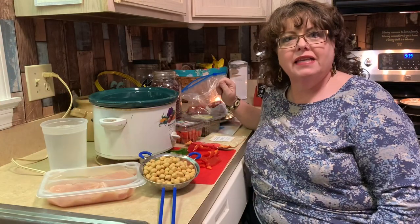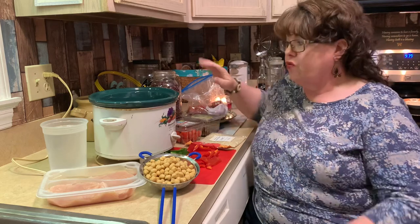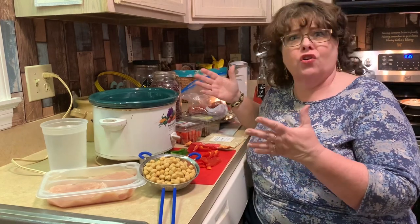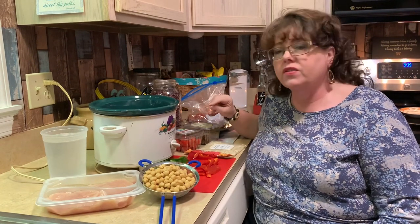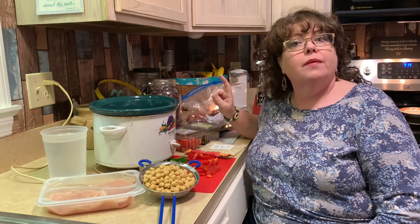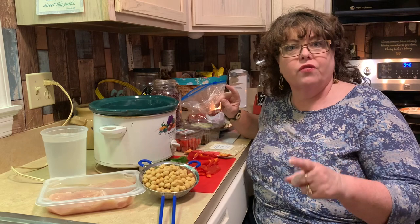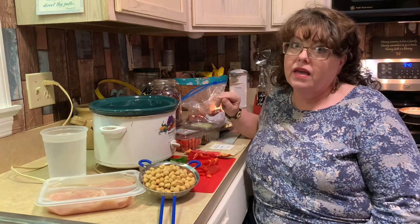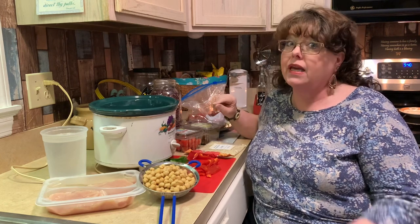Hey everyone, welcome back to Saturday Night's Crocktober for October in the Crock-Pot. Dog food in the Crock-Pot? Absolutely. We're going natural, we're going wholesome, we're changing it up. We're on a new journey with our dog Kip — you got to see some pictures of him in front of this video, including the one where he's staring at me. He knows I'm making food and he wants it, but he can't have it yet.